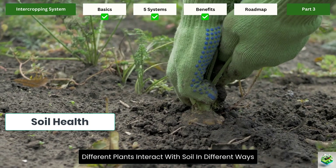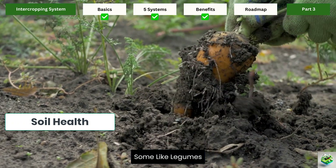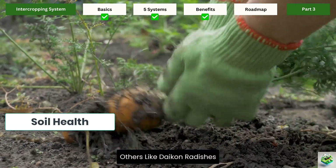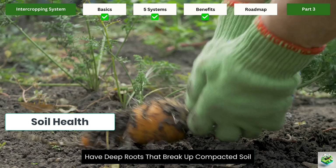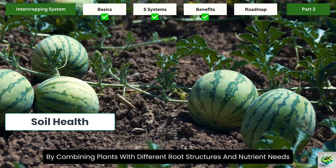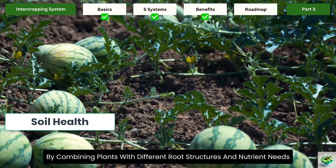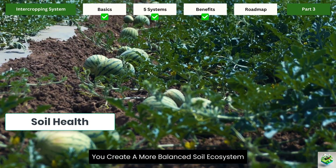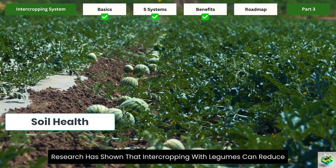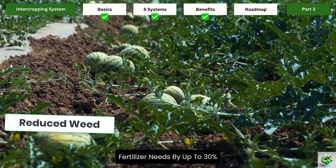Improved soil health: different plants interact with soil in different ways. Some, like legumes, fix nitrogen from the air into the soil. Others, like daikon radishes, have deep roots that break up compacted soil. By combining plants with different root structures and nutrient needs, you create a more balanced soil ecosystem. Research has shown that intercropping with legumes can reduce fertilizer needs by up to 30%.